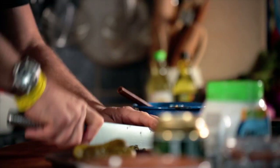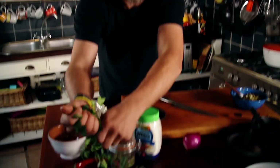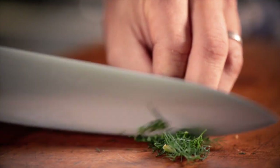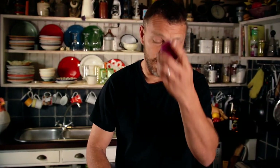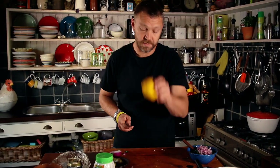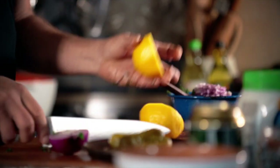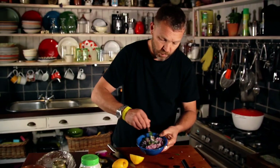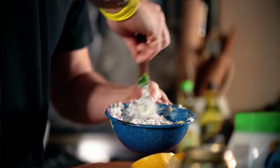Some capers - roughly chop those up. A little handful of some fresh parsley. A little bit of dill. Half an onion, finely chopped. And last but not least, the juice of half a lemon - skin side up so that we don't get those seeds. Let's give it a good old whirl and mix up all those ingredients.